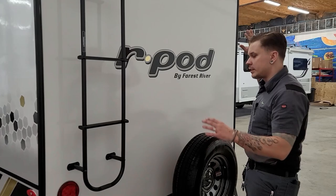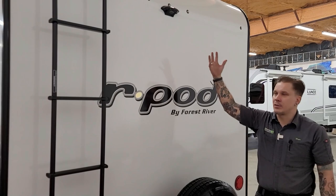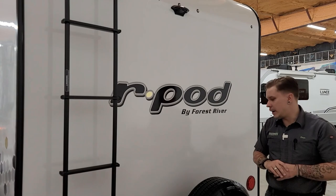Here on the rear, we have your taillights, marker lights, license plate, all that. These R-Pods come pre-wired for a Furon backup camera — you can use any backup camera you'd like, the wiring is there. It is essentially plug and play with the Furon system, which is what we recommend. It makes it super easy to add that if you wish.